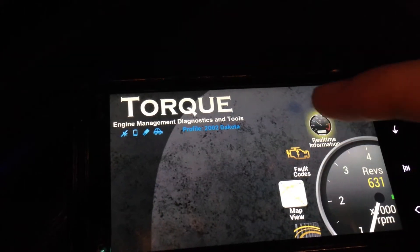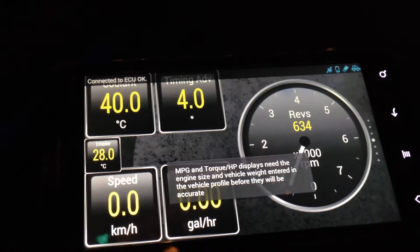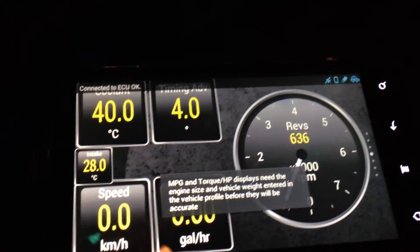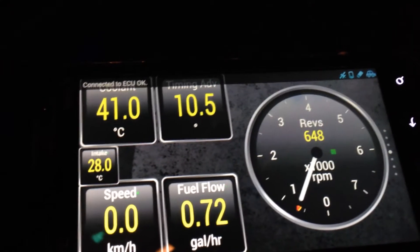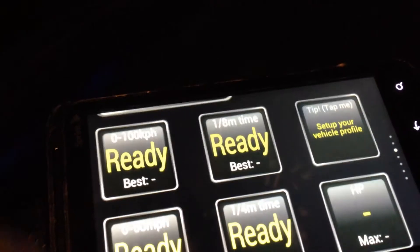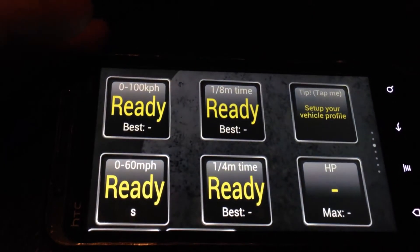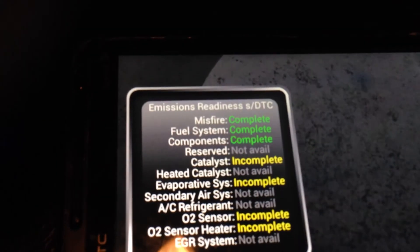If you go to real time information you can customize the various screens to display items such as engine coolant temperature, timing advance, fuel flow, speed, revs, etc. All in all, the Torque app for Android is probably the best DIY scanner that you can get for a reasonable price.